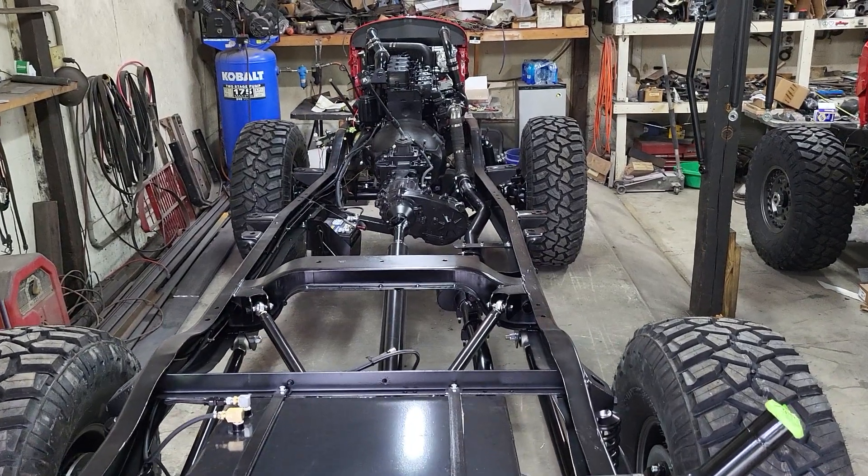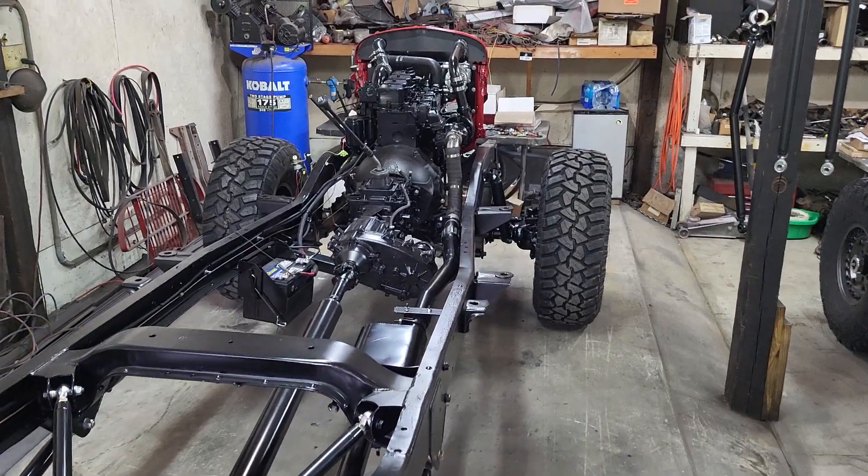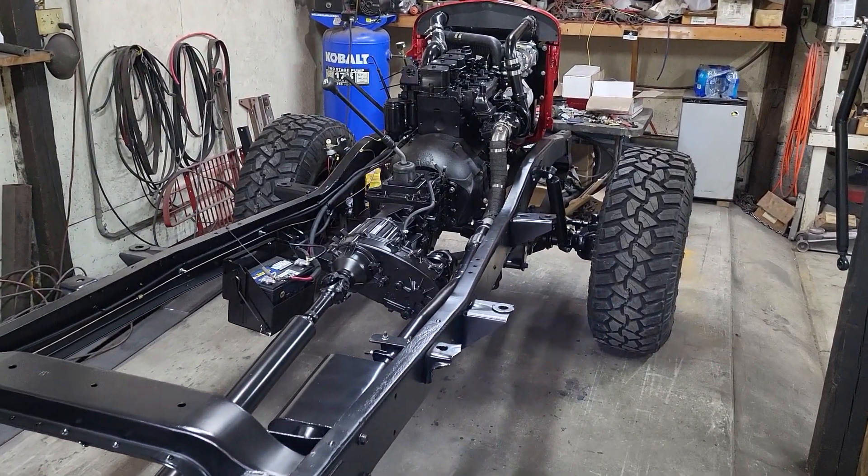We're gonna do a startup video here on this 1948 Dodge Power Wagon for Sean over at Car Collision. I'll go over a few of the details.